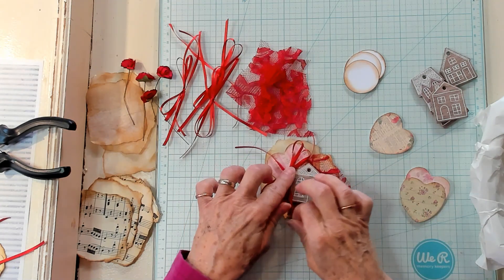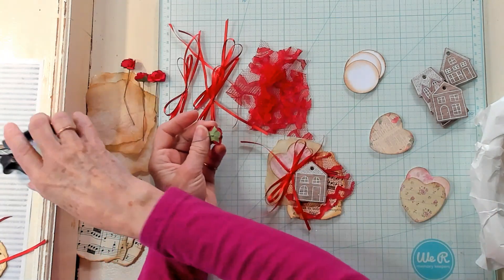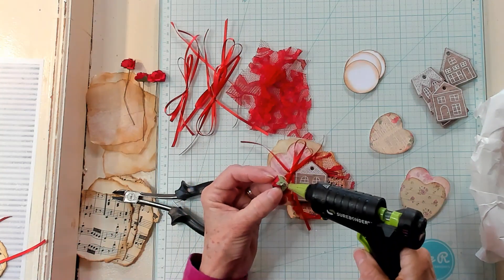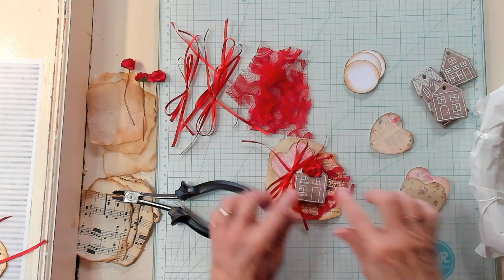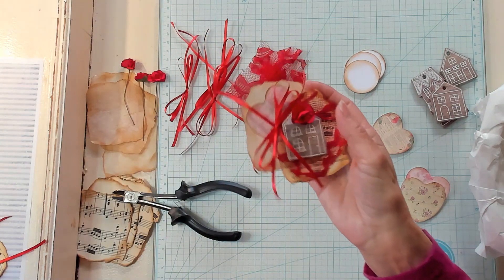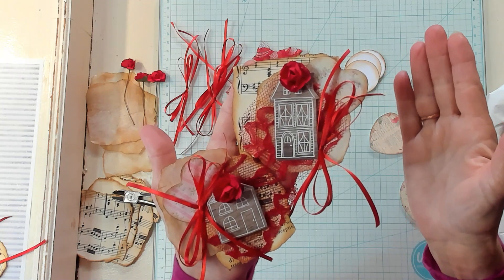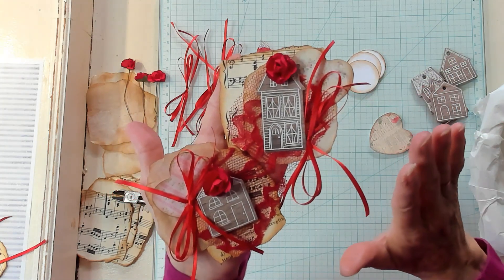I know we haven't even gotten to Christmas yet and I'm already thinking ahead. This would be adorable for a February journal — absolutely adorable. Look at that! If you have enjoyed this video, please give me a thumbs up. I invite you to subscribe to my channel, and I'll see you in my next video. Bye now!